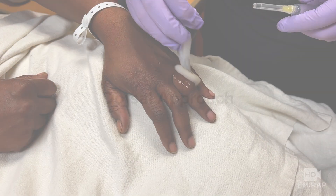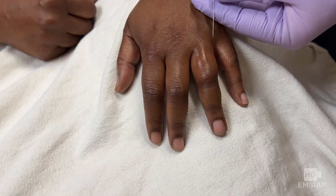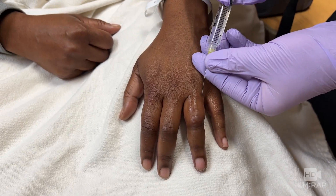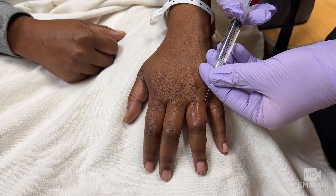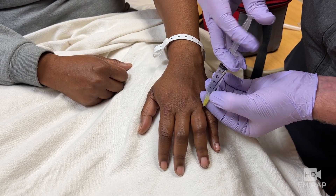For the dorsal approach to a digital nerve block, we're always going to start by prepping the skin. Position the patient with their palm downward, and insert the needle at the dorsal web space. Advance the needle until it reaches the palmar aspect of the hand, but does not exit the palmar skin.